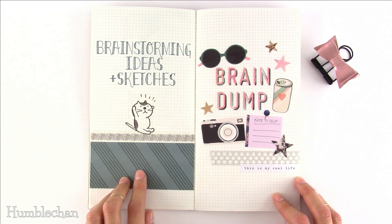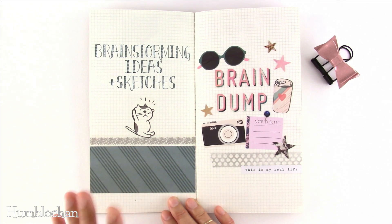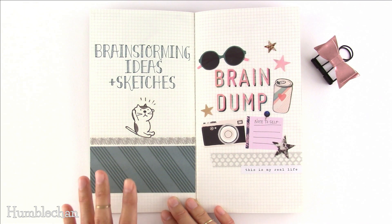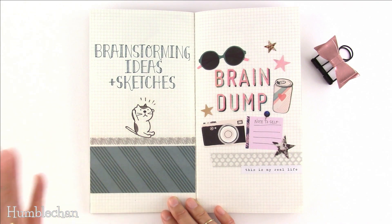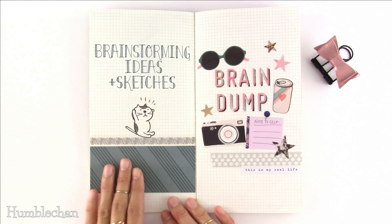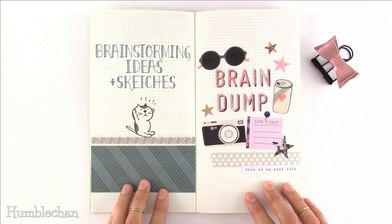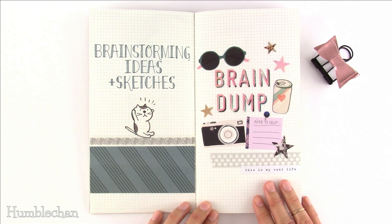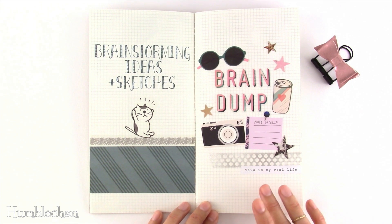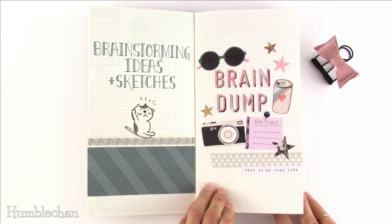Idea number fourteen is brainstorming ideas and sketches. I highly recommend having a notebook for your ideas — it doesn't need to be fancy, just somewhere to jot things down. When you get stuck for ideas you can refer back, and even ideas you can't carry out can lead to other ones. Idea number fifteen is a brain dump. This is for anything you need to get off your mind, and I'd recommend keeping one on your bedside table. When I'm trying to sleep, so many thoughts come to mind and keep me from getting a good night's sleep, so writing them down helps you sleep more soundly.